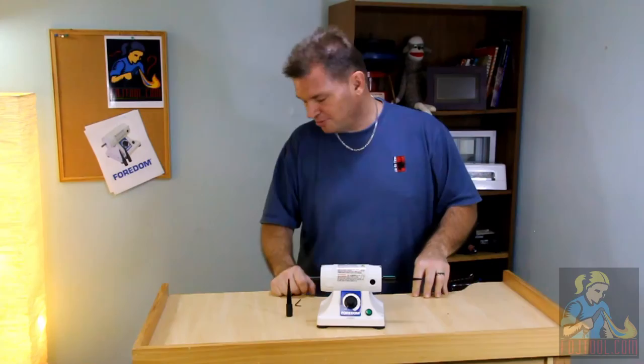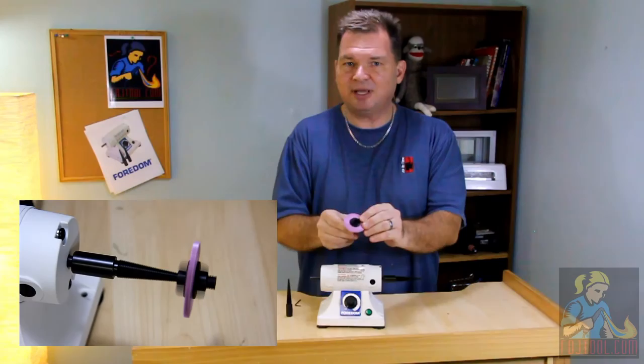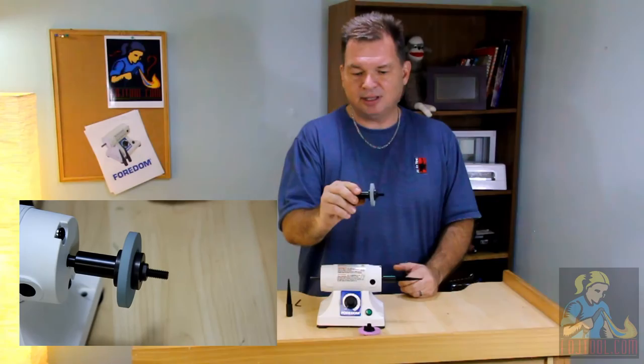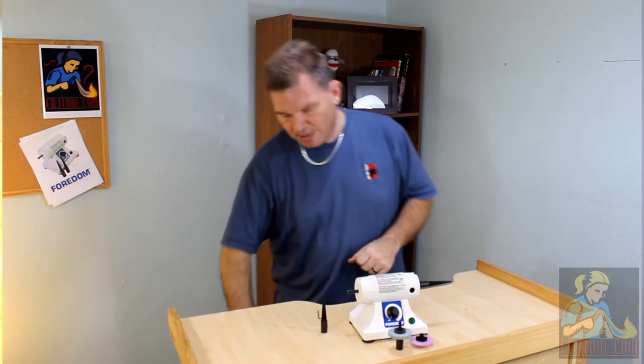There are a lot more accessories you can get for your bench lathe too. If you want to use 3M radial discs when polishing, you can get yourself a plastic hub that'll fit right onto the tapered spindle. Or if you want to add a grinding wheel or a rubberized wheel, take off that spindle and add a wheel adapter — you can use these wheels up to three inches in diameter.